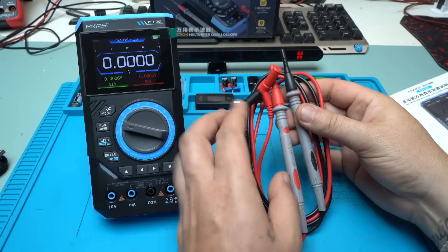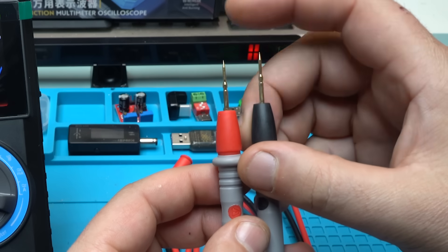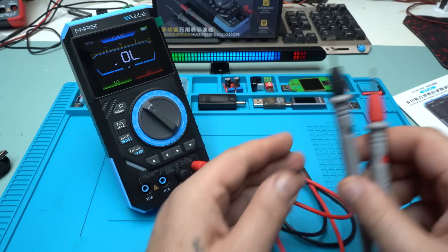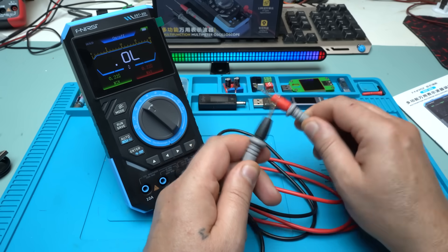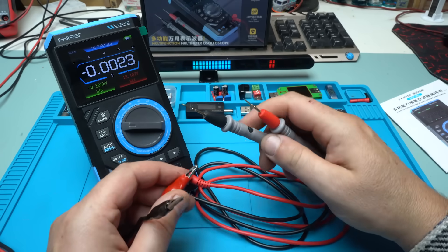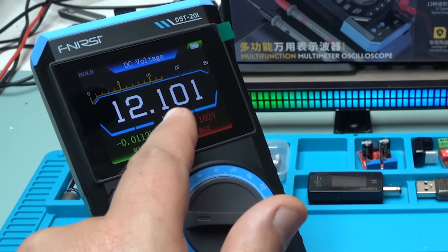Let's check out the probes — they're extra sharp. Testing continuity: it's working fine, fast beeping. For resistance it reads 0.22 ohms. Next, I'll measure voltage. I set my power supply to 12.1 volts, and take a look — 12.1 volts. Perfect.